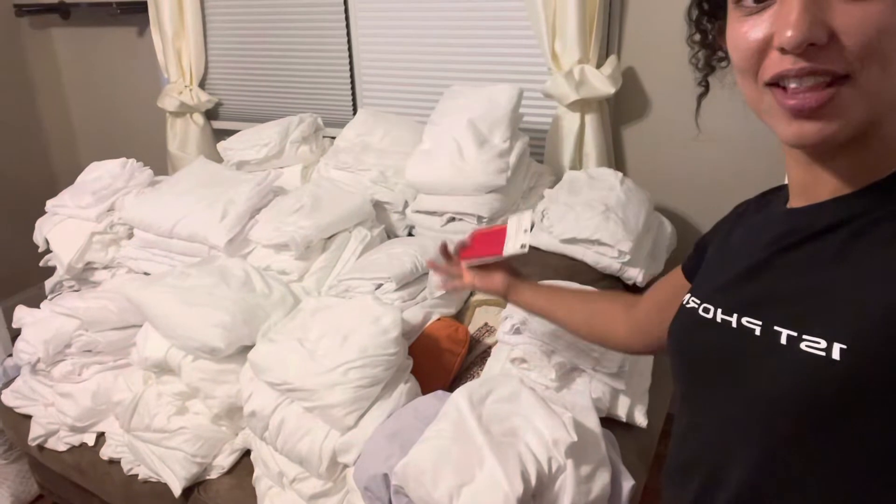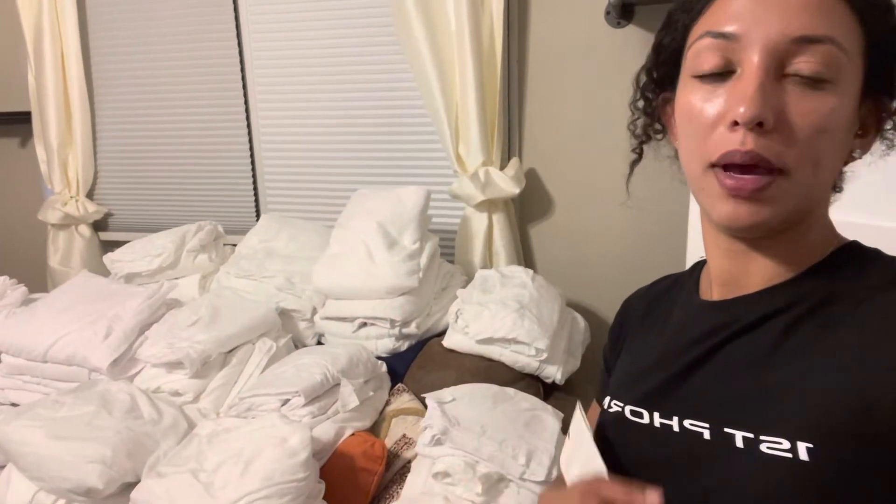Right now I'm in one of my short-term rentals and the sheets — this lovely pile of white, majority white linens — has driven myself and the cleaners nuts. When you do laundry, everything's white. It's really hard to differentiate which one's for the queen bed, which one's for the full bed, which one's for the twin bed, which one's for the king bed. So it's going to save a lot of time by marking them by size.